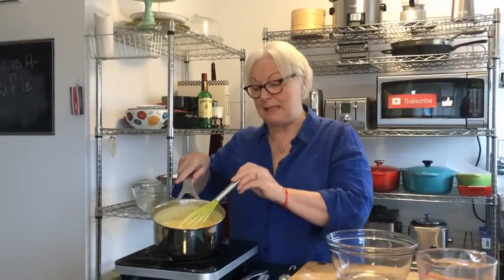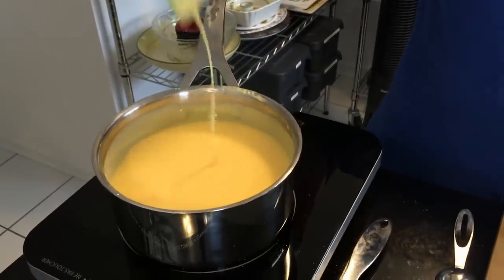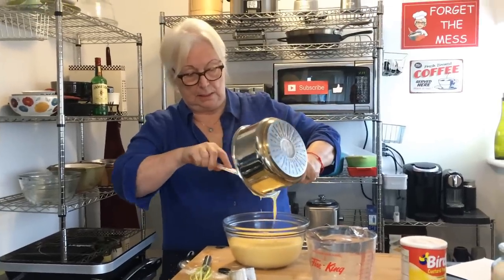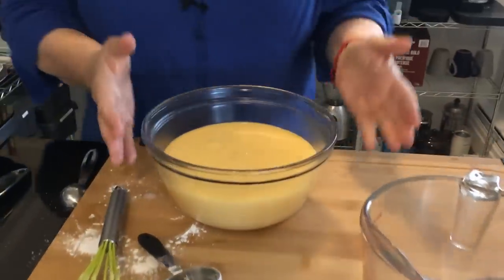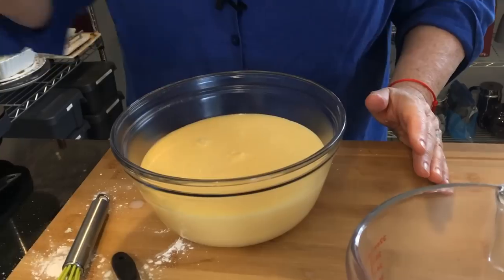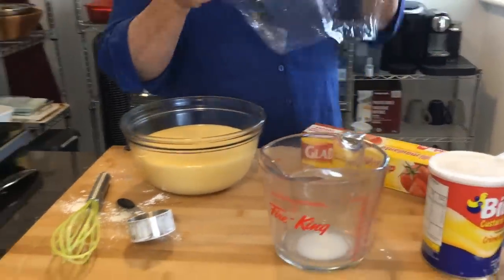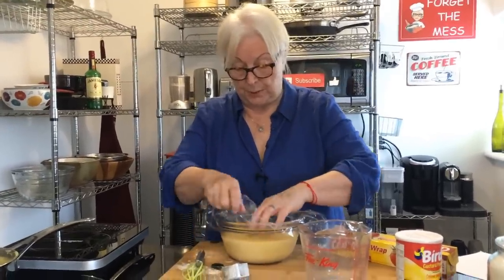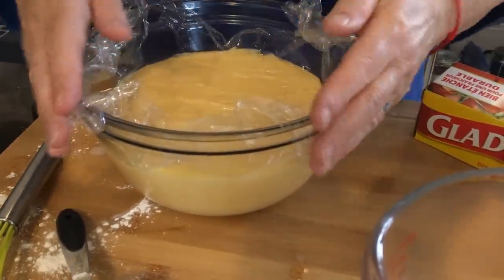Hi, so we're back. The crème anglaise — the custard — as you can see, has beautifully thickened up. I was whisking it the whole time. Look at that, beautiful. So now I'm going to put it into a glass bowl. I can see a little bit of burn there. I'm going to cover it with some plastic wrap right down on it so it doesn't develop a skin on it. That's really important because you waste a lot of cream that way.